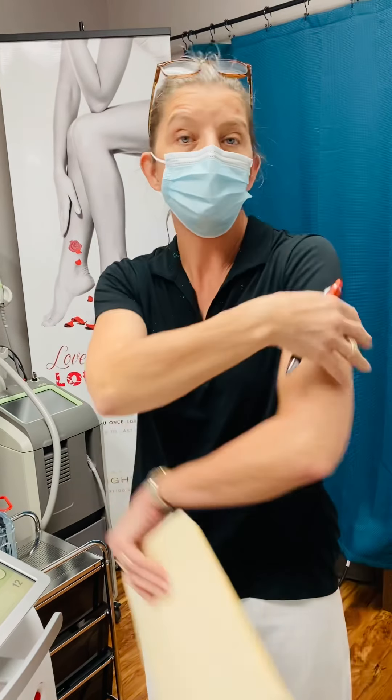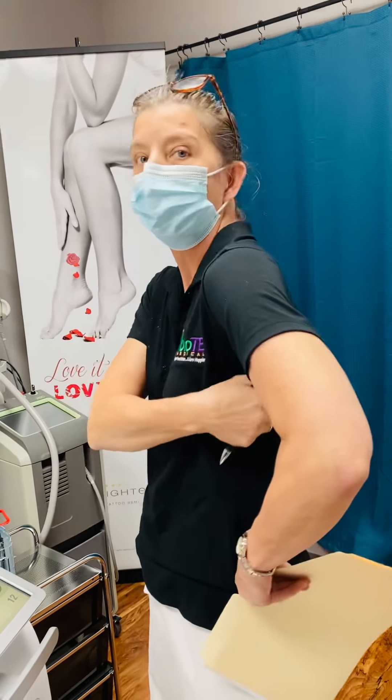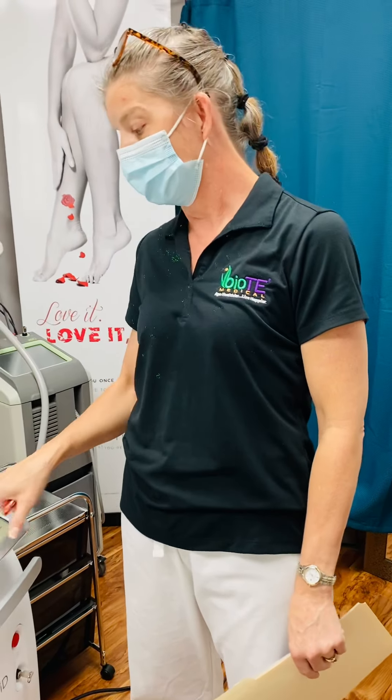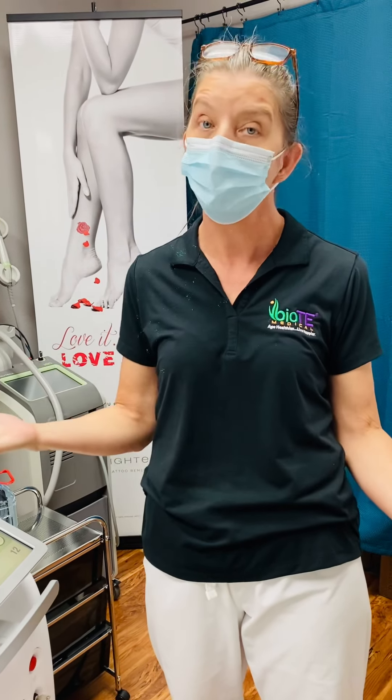You can do this just about anywhere — arms, abs and flanks are a big one, that hateful little back fat we sometimes get in our bra area is really popular, thighs are very popular. We've also done the front of legs, which really helps the crepey look that we get as we get older. So it's a nice, well-rounded procedure, perfect for the summer months coming up.